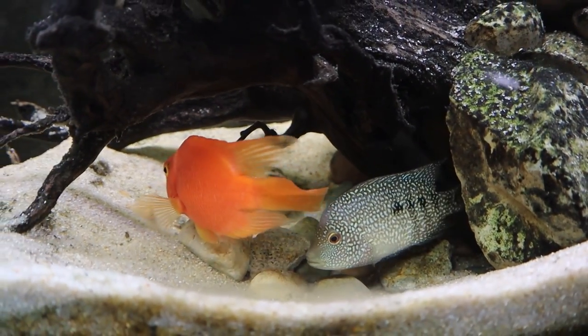Red Texas cichlids are a fish I've never had but I've always wanted. They're rare, pretty hard to get your hands on, and usually expensive as well. So I'm definitely hoping we can finally get a couple for ourselves. And of course if we can successfully breed red Texas cichlids, you guys will eventually be able to get them for yourselves on carsonsaquatics.com.